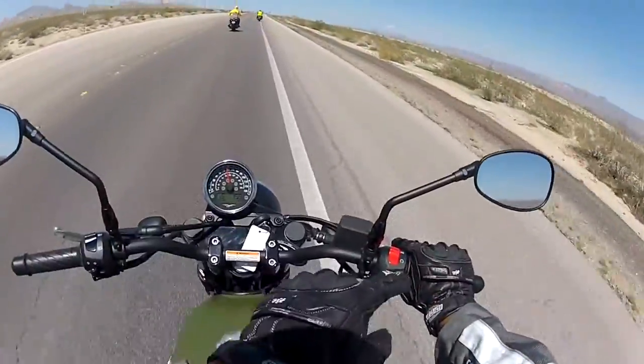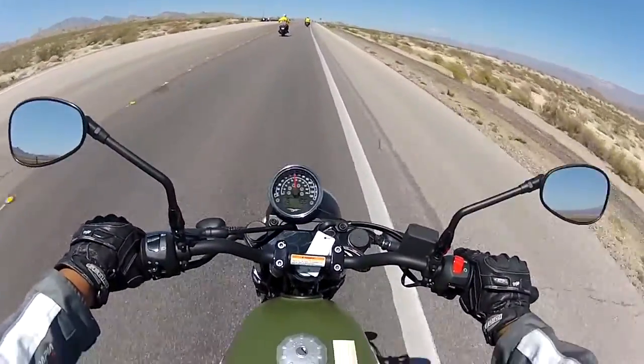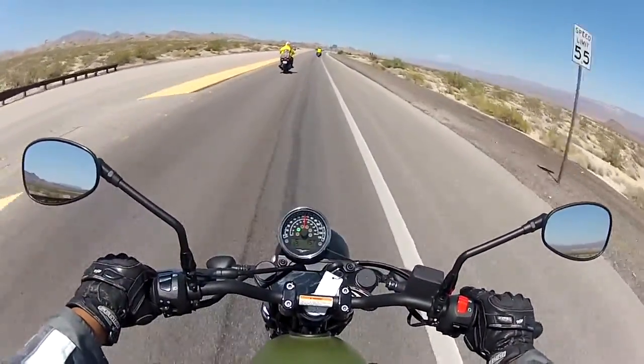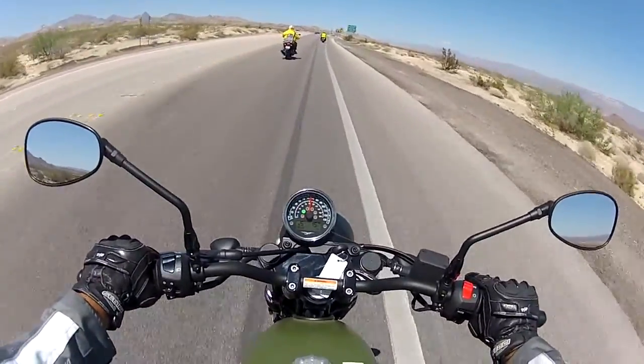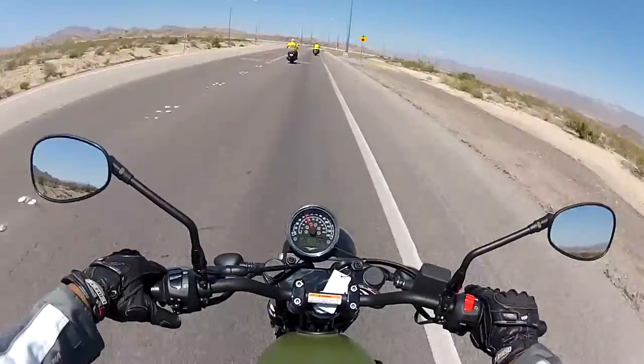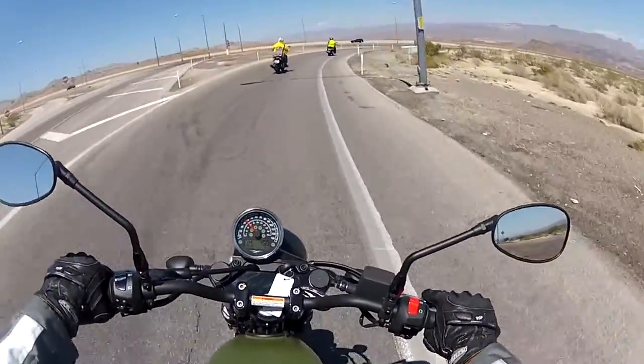The front brakes have a slight bit of play. I hadn't tested the rear brakes yet — let me see. Almost no play on the rear, very direct. So the front brakes have some play but the rear brakes are very direct.